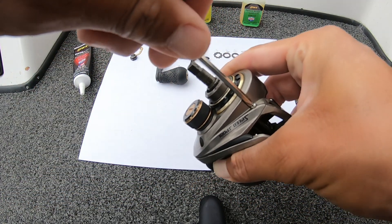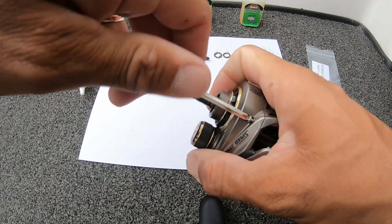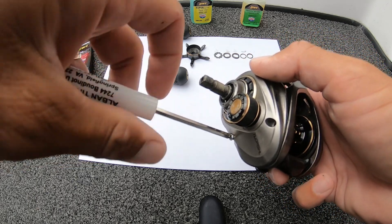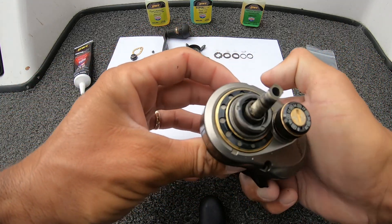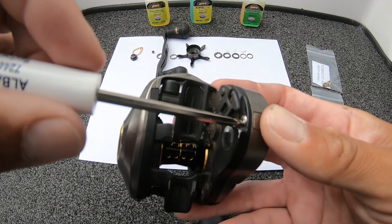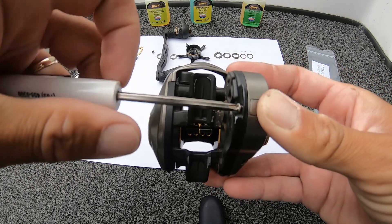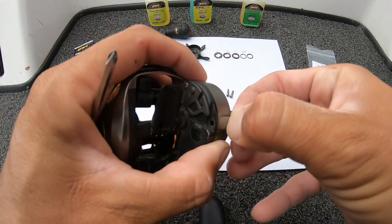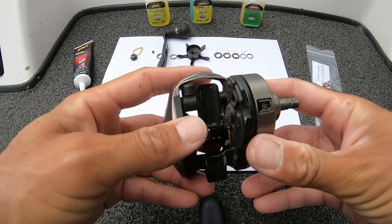Take the side plate screws off. Take off the screw under here. Cover off. Now your side plate should slide right out.